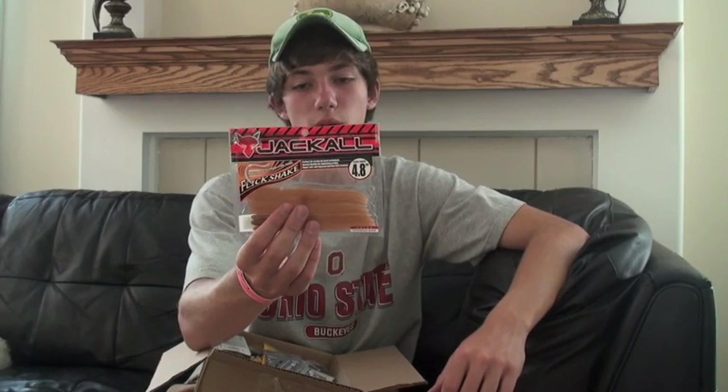Got three packs of Kamigatsu worm hooks — the 3/0 EWG Offset Shake Worm Hook, the 5/0 for Carolina rig, and the 2/0 EWG. More Flick Shakes right here — we've got the 8.4 size in a cinnamon solid color. I absolutely love this. This is one of my favorite colors for the fall season and spring time when it's tough. I just got those in case the bite is tough. Any time you're fishing a tournament, you need to have a backup plan, and that's one of my biggest backup plans.